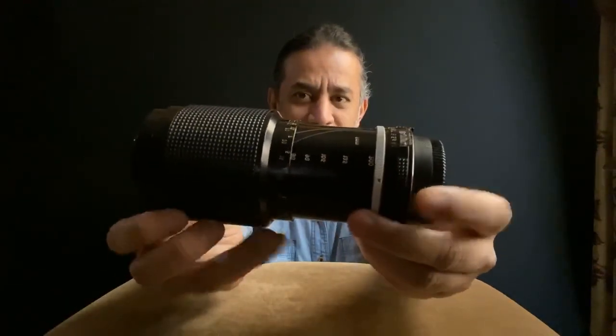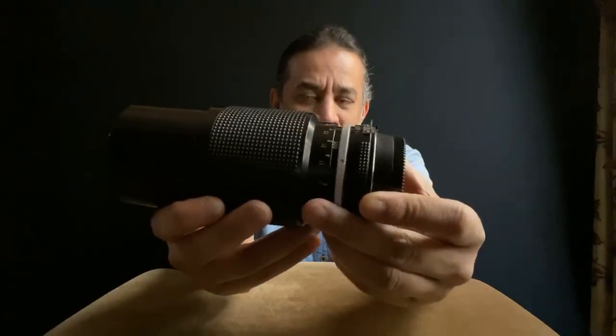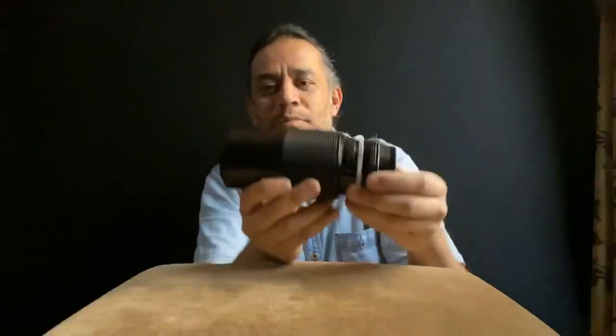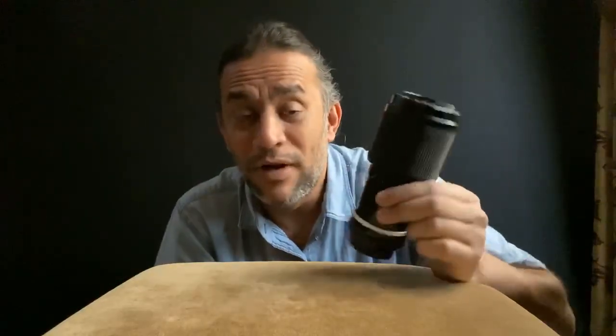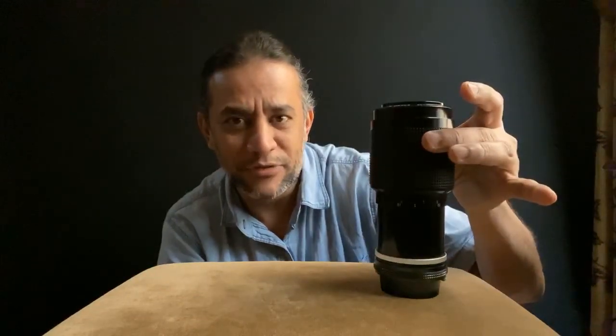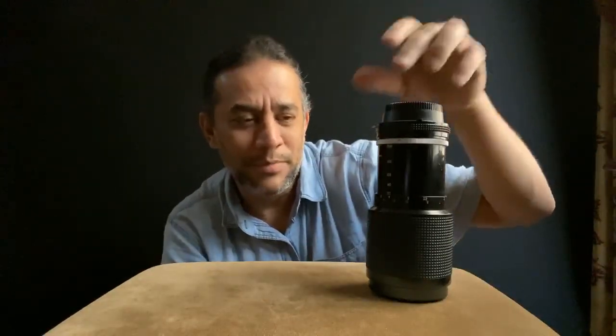There's a marking on the lens — this is 80mm, and then you go down to 105, all the way to 200. The front element is 52mm. One thing to note is lens creep: if you hold it normally it goes to 200mm, and if you flip it upside down it goes back to 80mm. That's just the fun of it.